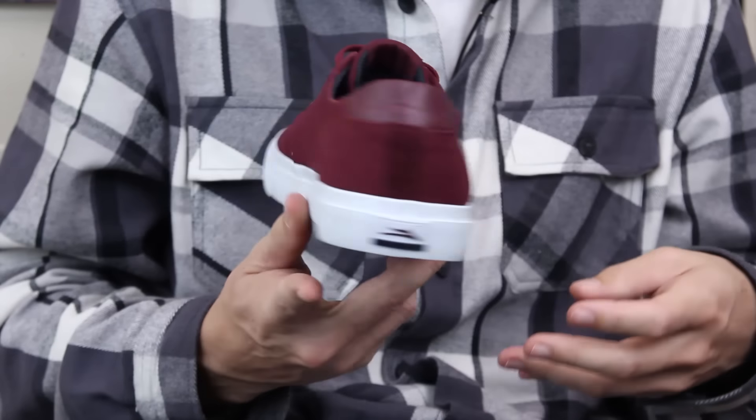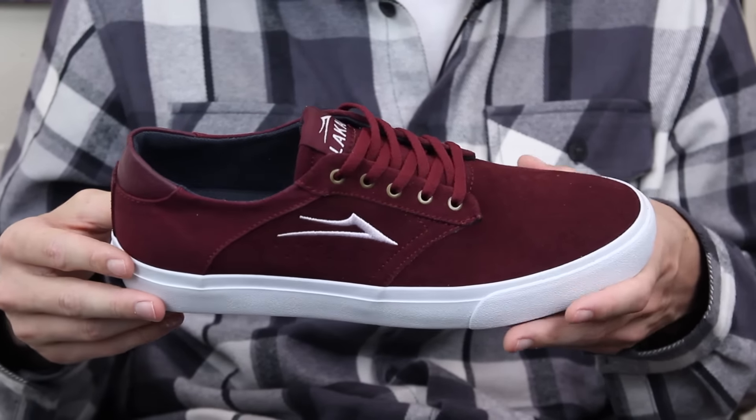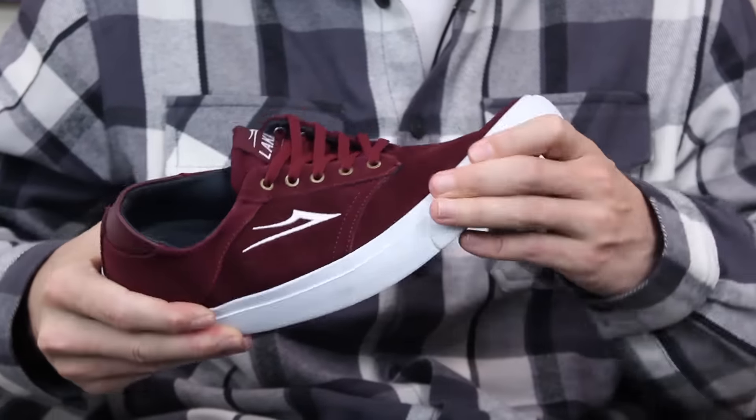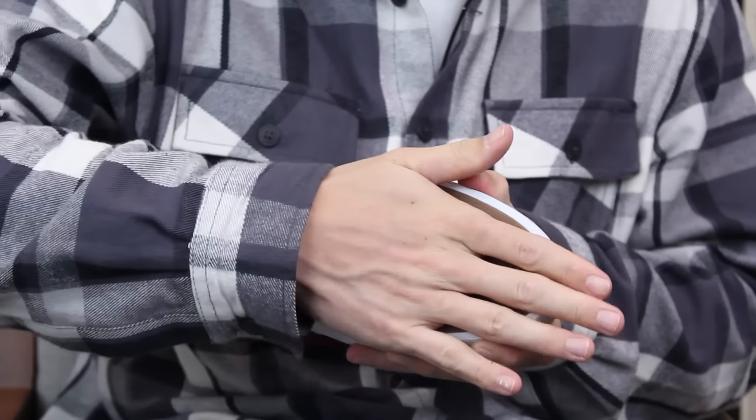What's up, this is Ross with Tactics. Right now you're checking out the Lakai Porter, a brand new shoe coming out spring 2017. Pretty low-profile vulcanized shoe — definitely feels very flexible. I'm sure it'll break in nice and quickly.